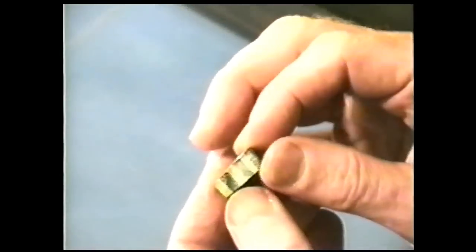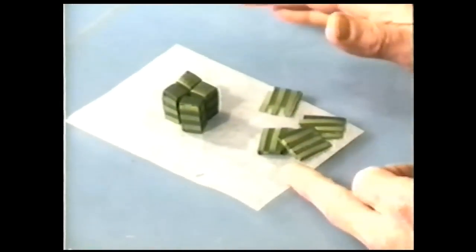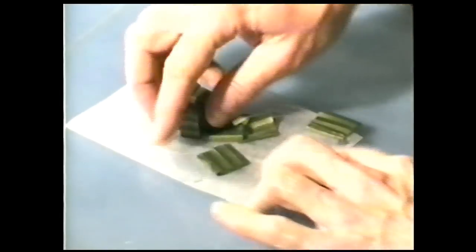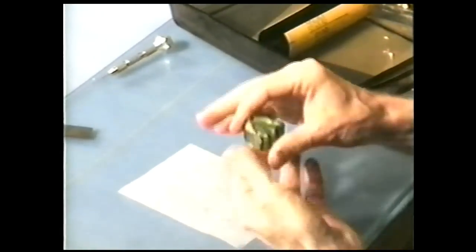One advantage I should mention: since this is only one color, if for any reason you didn't like how the beads turned out, wad it all back up into a gob of clay, run it back through your pasta machine again many times to re-align all the mica flakes until you get a nice shiny sheet, and do it all over again. One of the really cool things about working with a single color is that you can come back and reuse them.